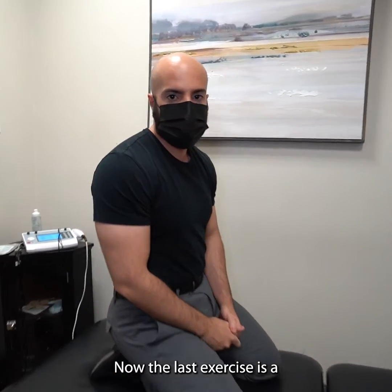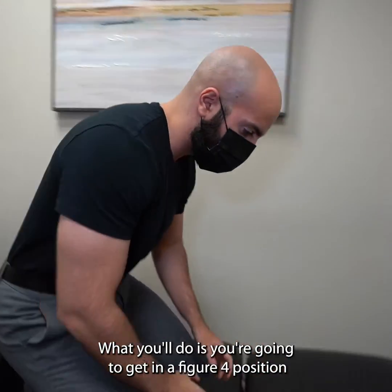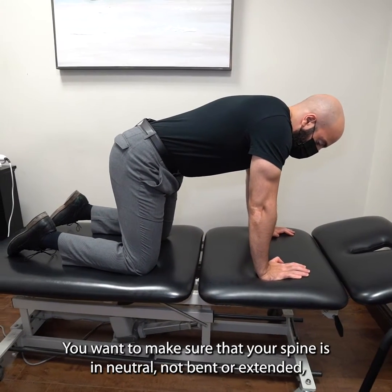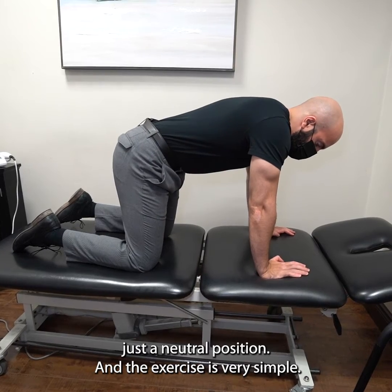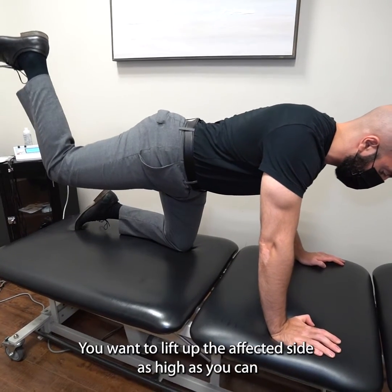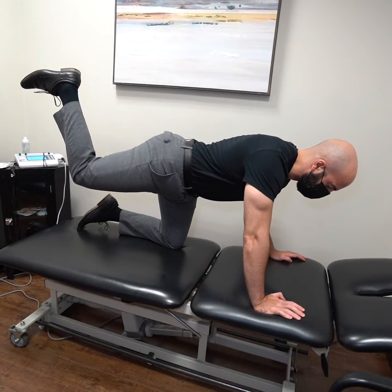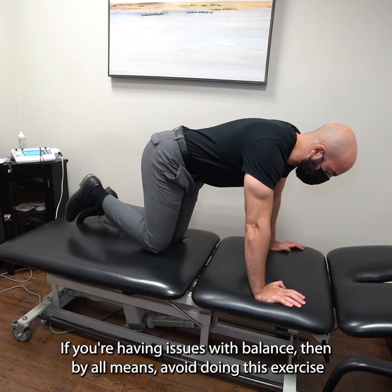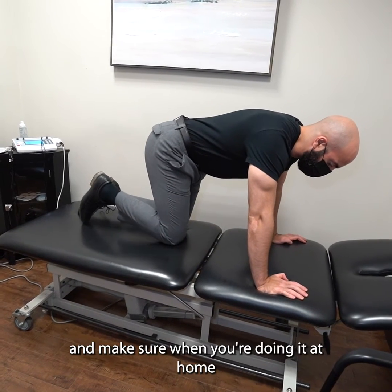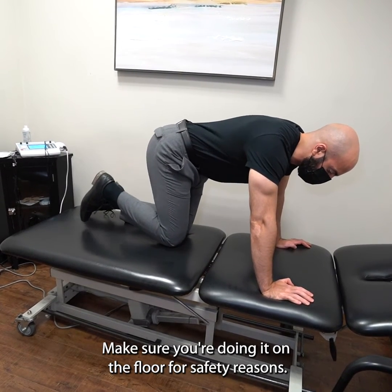The last exercise is a glute kickback — only do this if you don't have knee problems, because we're going to be bearing a lot of weight on the knees. Get into a tabletop position comfortably, making sure your spine is in a neutral position — not bent or extended. Lift up the affected side as high as you can and bring it back down. Repeat that for three sets of ten reps every other day. If you're having issues with balance, avoid this exercise, and make sure you're doing it on the floor at home, not on an elevated surface, for safety reasons.